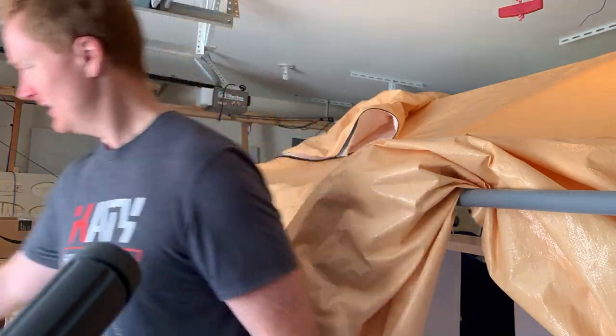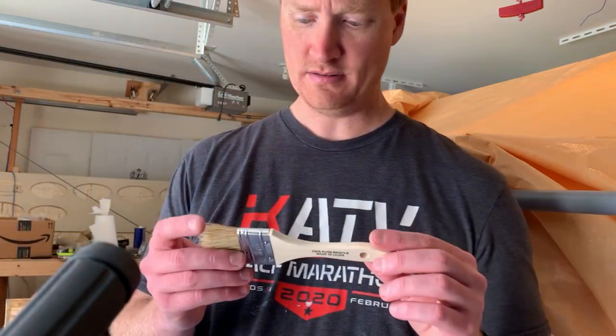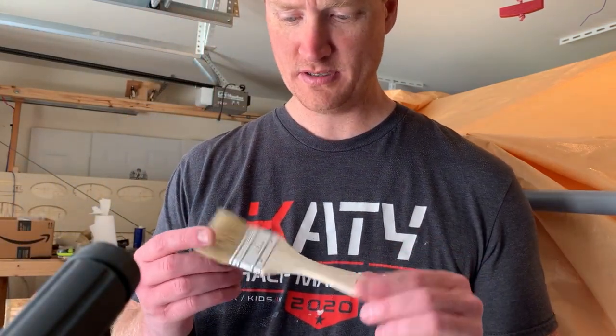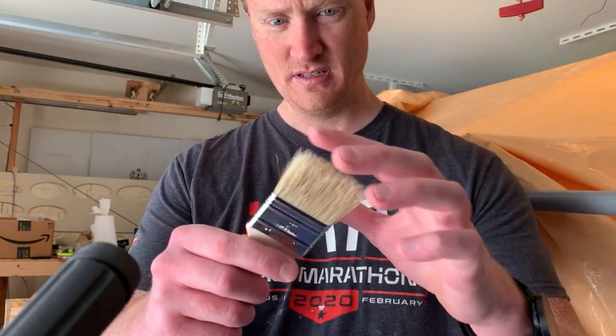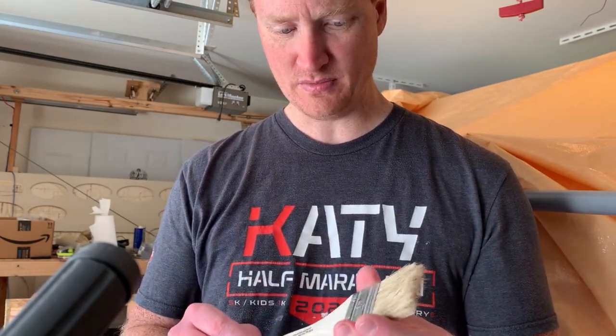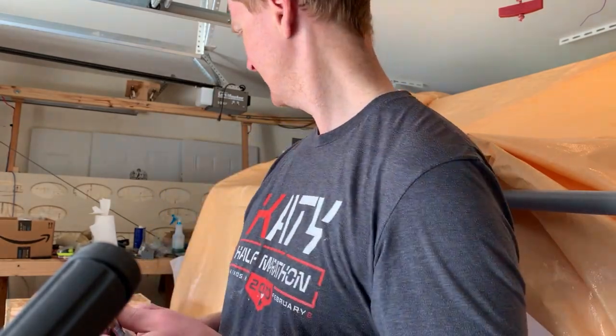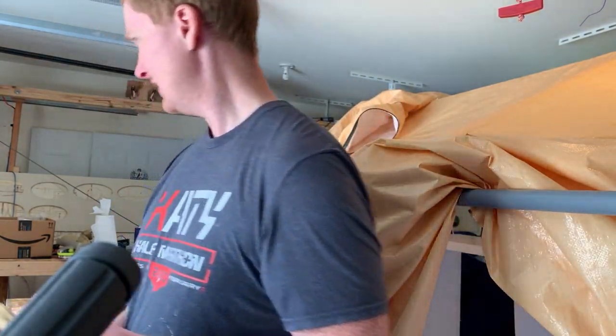So we're going to do that today. I got this little Gina brush from Walmart — it was like a dollar, dollar twenty, or whatever — it's really soft bristles. Basically what we're going to do, we got some black spray paint. I should have planned this better; I don't know what I did with it.